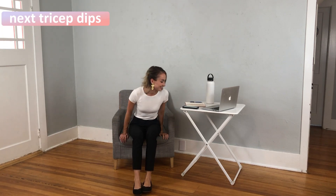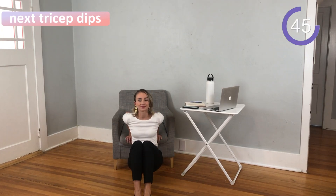Next up we have tricep dips. For this, you're going to come to the edge of your chair, put those hands firmly planted behind you and dip down. This is a great workout for those triceps and it's also working your legs as well. Stick with it — you can do this.